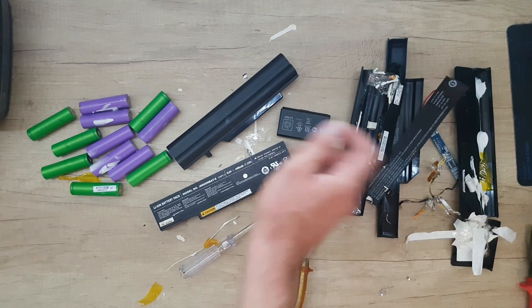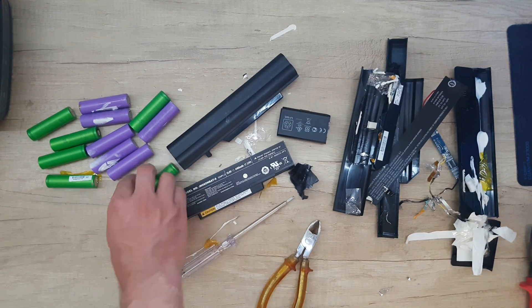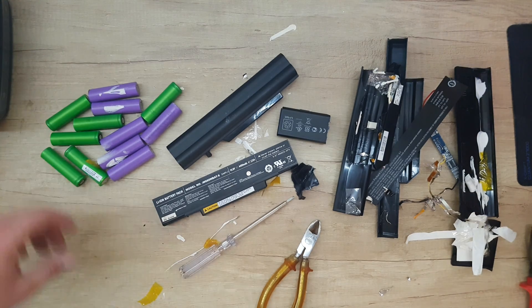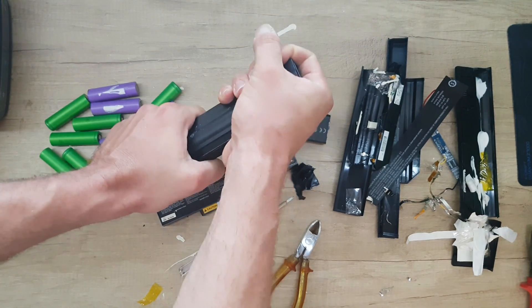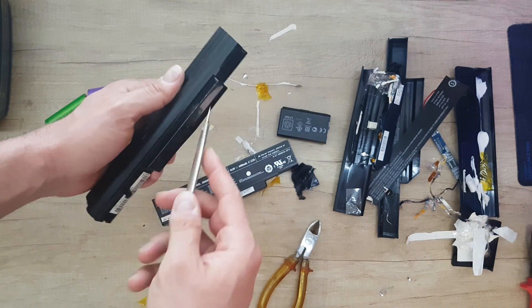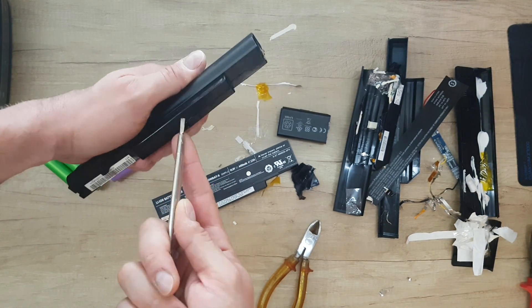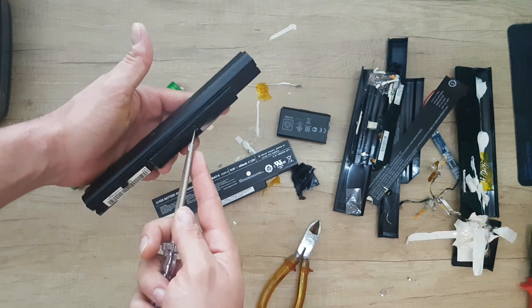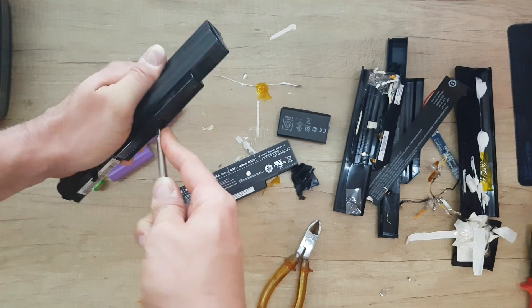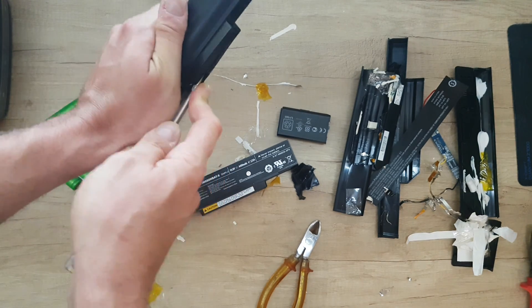The two batteries were opened very easily, and we have gone through about six of these batteries. This one is smaller and will be more difficult to open. It will be easier to open it from the charging board side, because you don't need the charging board anymore and because you don't want to hurt the batteries. The charging board is first and is more accessible here.